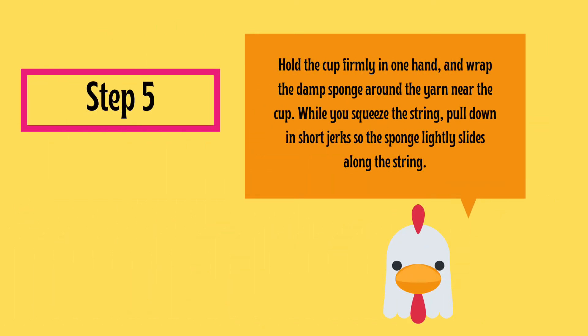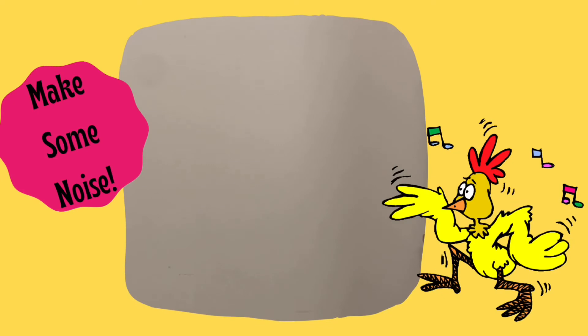Holding the cup firmly in one hand, wrap the damp sponge around the yarn near the cup. While you squeeze the string, pull down in short jerks so that the sponge lightly slides along the string. If all goes well, you should hear what sounds like a chicken.